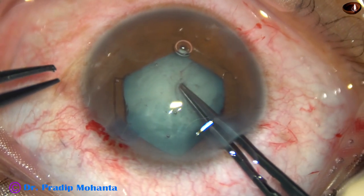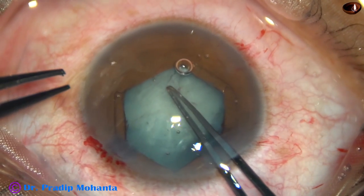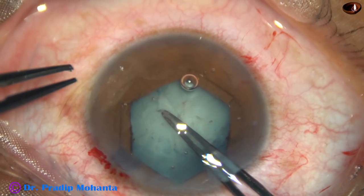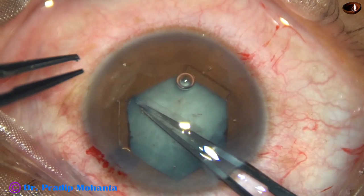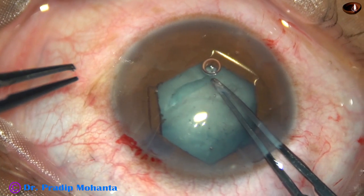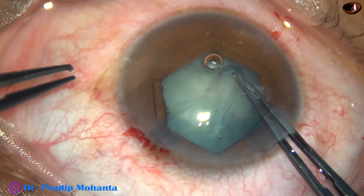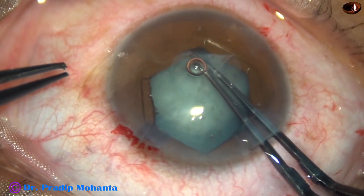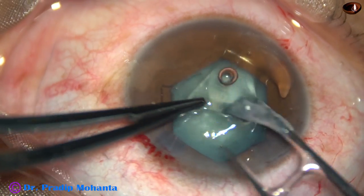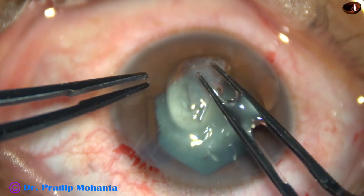Now my plan is to remove only the plaque. Inferiorly I cannot see the plaque, but I hope that this plaque will not extend too far to the periphery and I will be able to remove it. I have been able to remove the plaque and the rhexis is the size of this plaque — this is a thick fibrous plaque involving the anterior capsule.